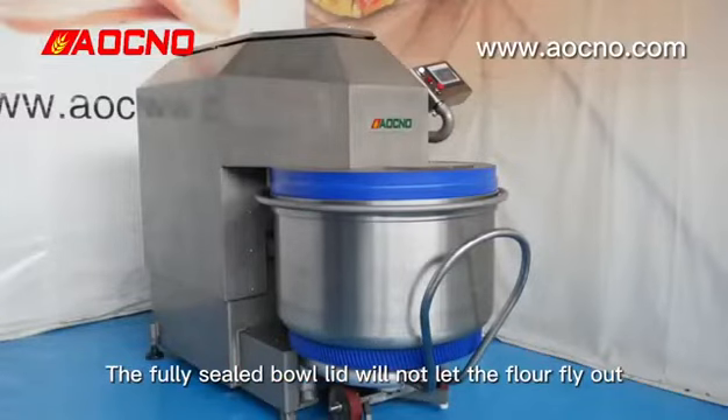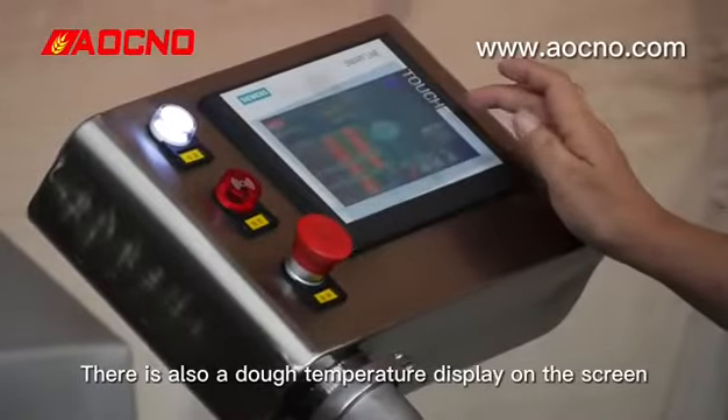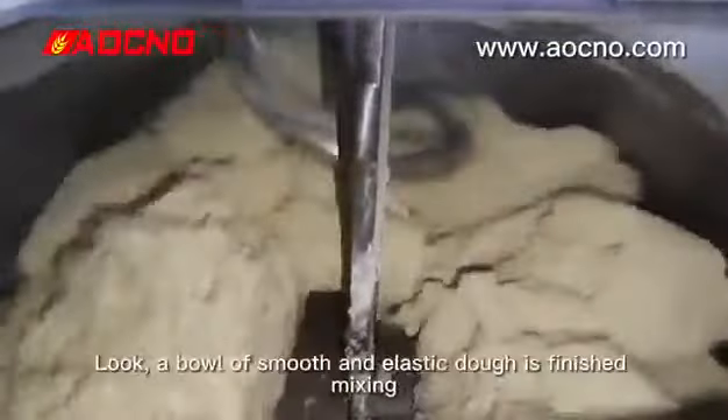The fully sealed bowl lid will not let the flour fly out. There is also dough temperature display on the screen. Add water and various ingredients, just touch the button and it only takes 10 minutes to complete the mixing from low speed to high speed.